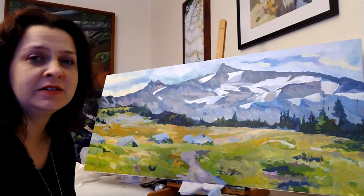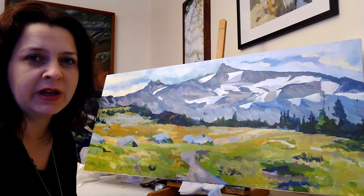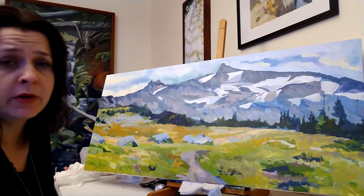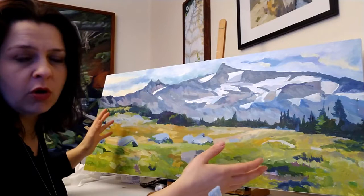Hi. Today I want to talk to you about how to strengthen a painting and get some clarity on some important decision-making that happens about two-thirds of the way through. This painting here has paint on all the surface, but I would not consider it done. One of the things that happens is that when you're engrossed in painting, looking at your reference and thinking about different things, you can lose sight of the whole.